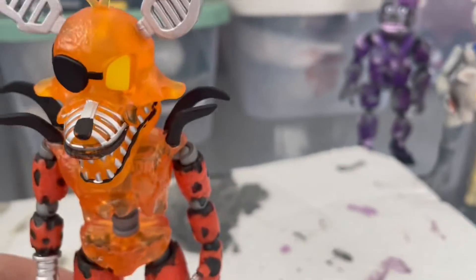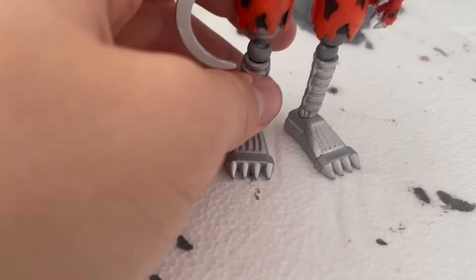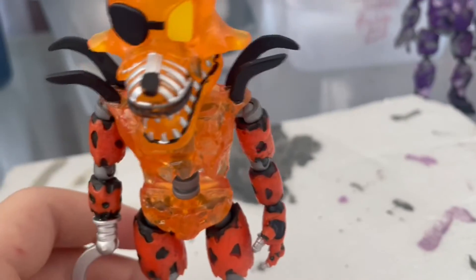Alright, I'll just paint his shorts and his legs first, and then his arms, and then I'll probably record again.